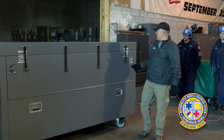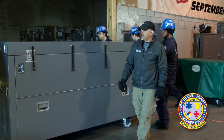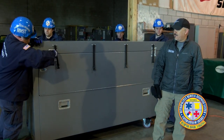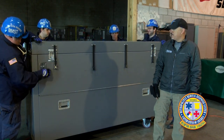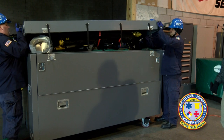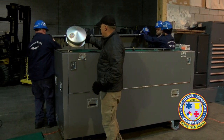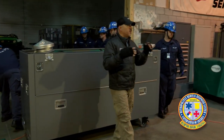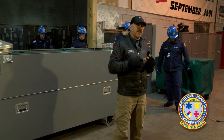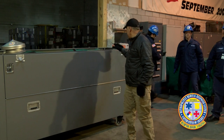The first thing you want to do is remove the lid. I need four people — just open this up. Grab the handles on the ends and lift it straight up, then set it to the side. You'll notice that on the lid are some components of the shelter: the lights, the vent caps, and the wiring harnesses.